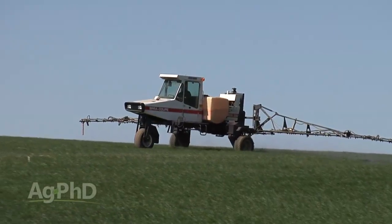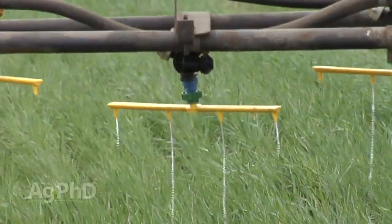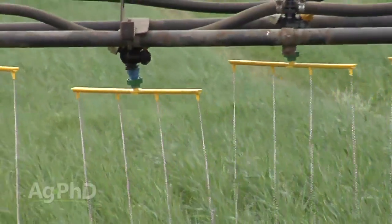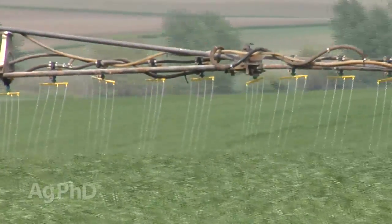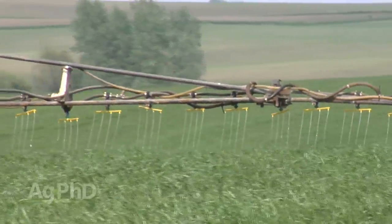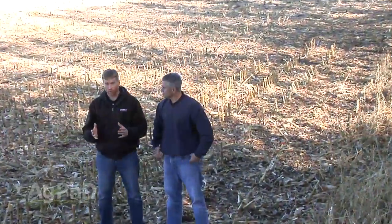A lot of products get sprayed right over the top of crops, but the trouble is if you spray a lot of liquid nitrogen over the top of the crop it will burn the crop. So what farmers have done to reduce the burn is put stream bars on their sprayers — a little stream of nitrogen falls all the way down to the ground, minimizing leaf burn yet maximizing yield, since most nitrogen is taken up through the root system anyway.